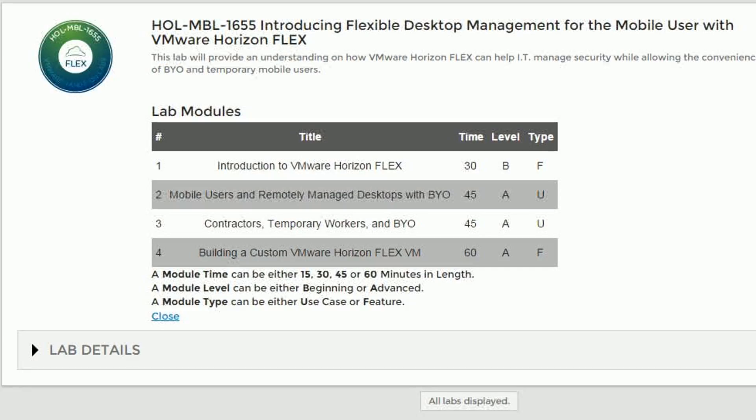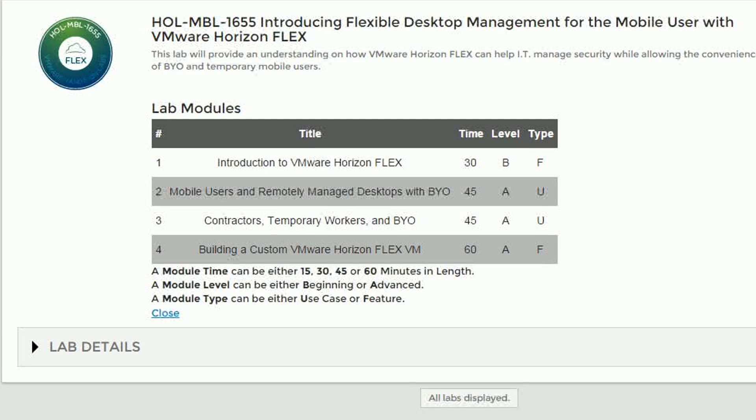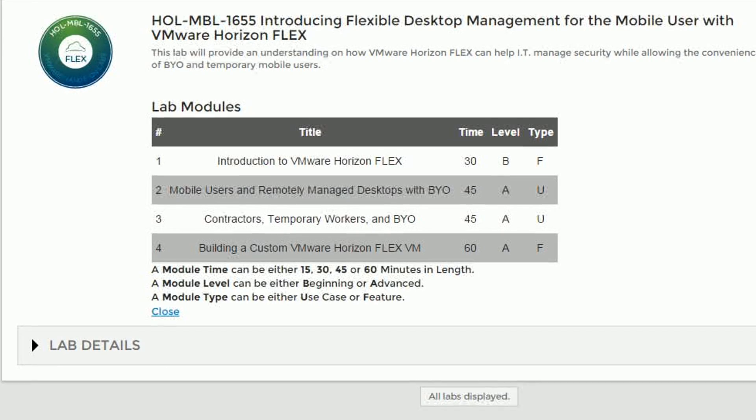That lab specifically goes through a number of different scenarios for bring your own device. It also does an introduction into Horizon Flex for the customer, and then it walks the attendee through the administrative experience of setting up the Horizon Flex hands-on labs.